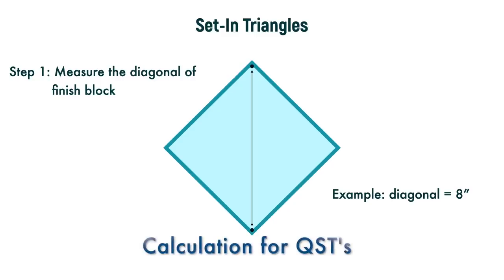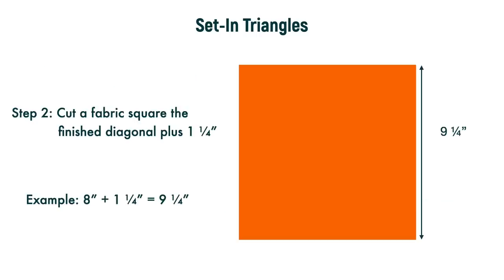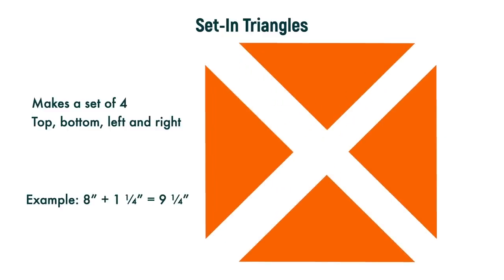First, measure the diagonal of the finished block. For example, we'll use one that's eight inches. Then you cut a square the finished diagonal size plus one and a quarter inches — so for our example, that's nine and a quarter inches. Then you cut the square on one diagonal and then on the other diagonal. This makes a set of four: a top, a bottom, a left, and a right. This means directional fabrics are not a problem.